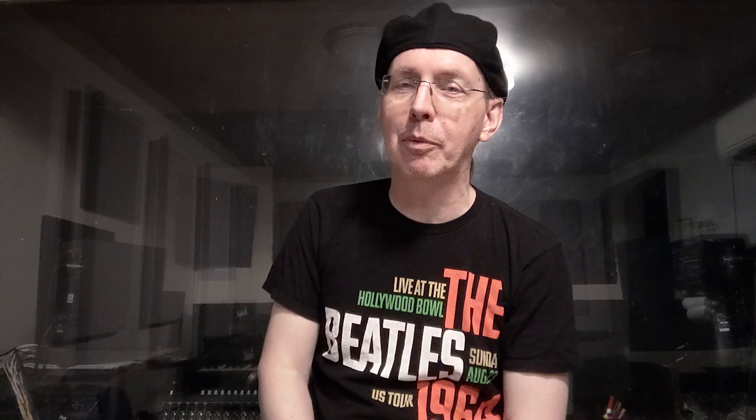That's what we're trying for here, because the number one thing in proper singing is balance. Until next time, this is Kevin Richards for Total Singing on YouTube and TotalSinging.com for voice lessons worldwide. Don't forget to check out the links in the description below to get both my vocal courses for just 50 bucks as a digital download — because you're a nice person and watched my video. Keep rocking, keep practicing.